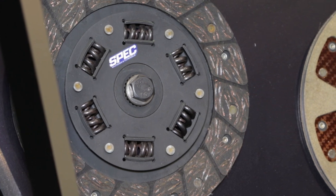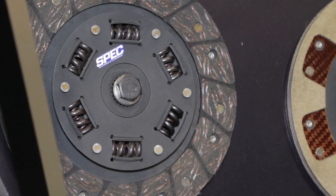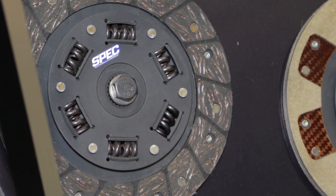When you go to a solid flywheel, you will have some gear noise. For the guys who just want the absolute highest power gain and the greatest response, we offer the aluminum.